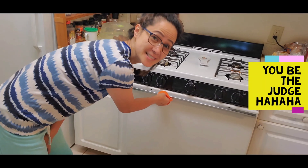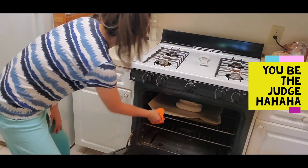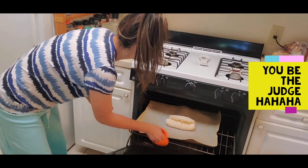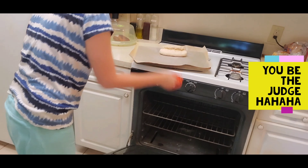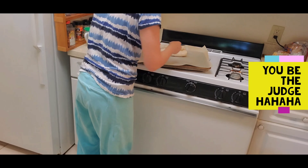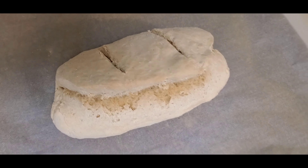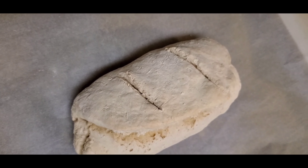Alright guys, Google said it's already 10 minutes — let's check it out! Oh my god, what is this? It looks like... oh, maybe it's too thick. That is not a very appetizing-looking bread. I'm not sure if it's done yet.